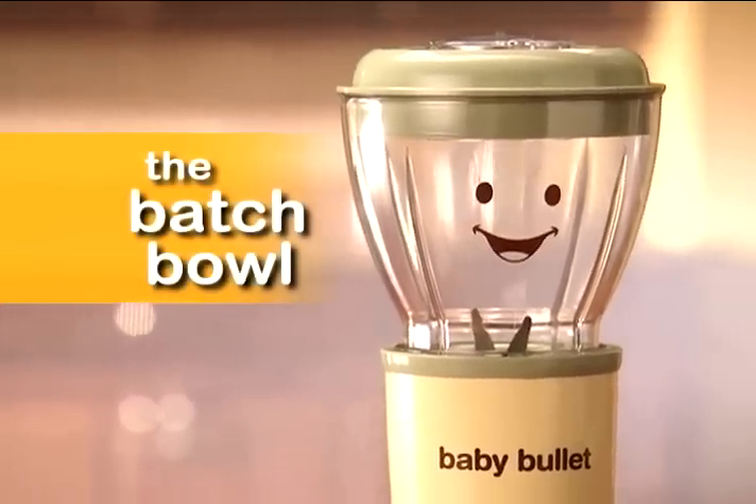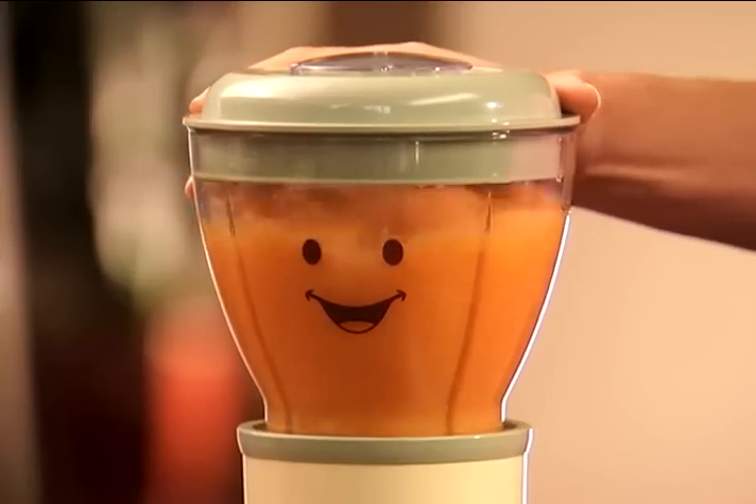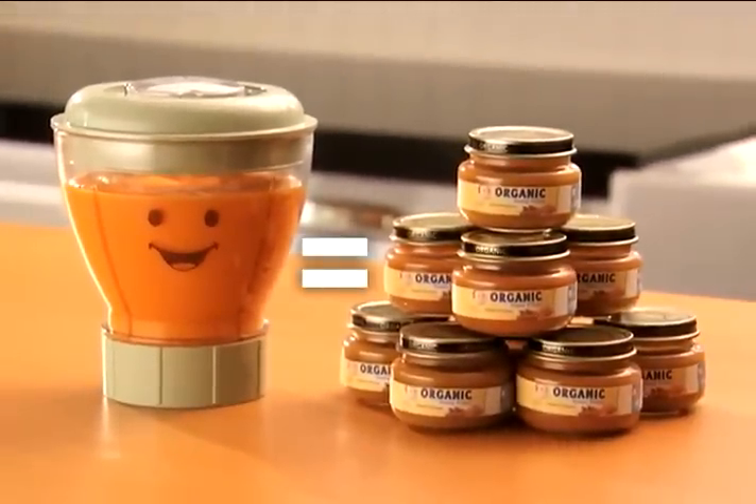You'll also get the Baby Bullet batch bowl. It's big enough to puree this entire sweet potato into fresh, delicious baby food. That's equal to 8 jars of baby food from the store.